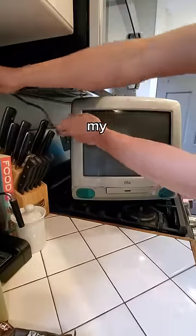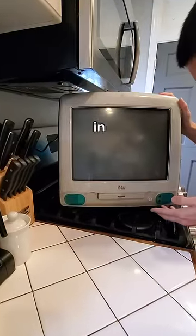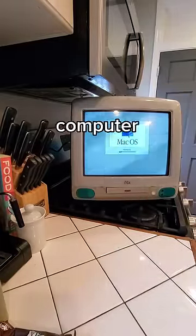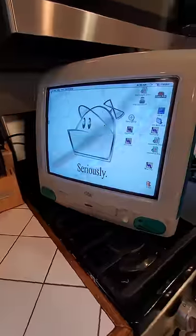So after breaking a sweat hauling it back to my house, let's see if it still works. As we plug it in and press the power button, we hear... the magical tone of a working Macintosh computer, which also happens to not be password protected.